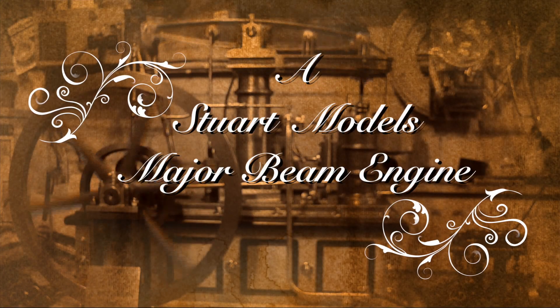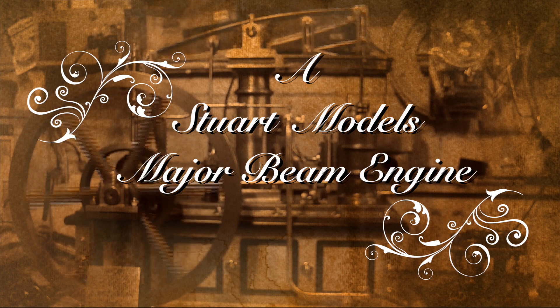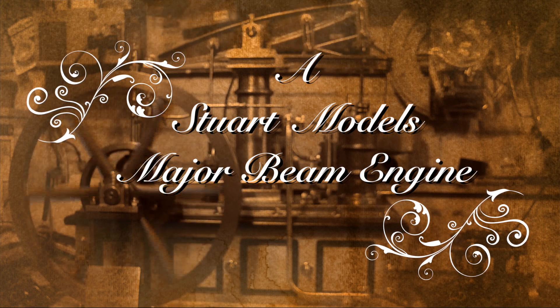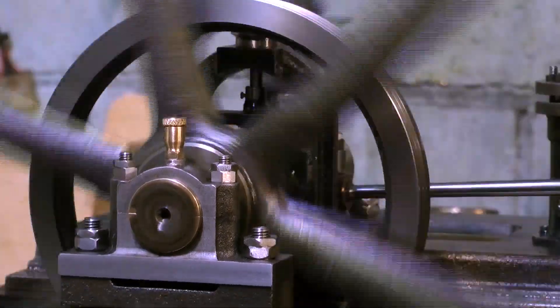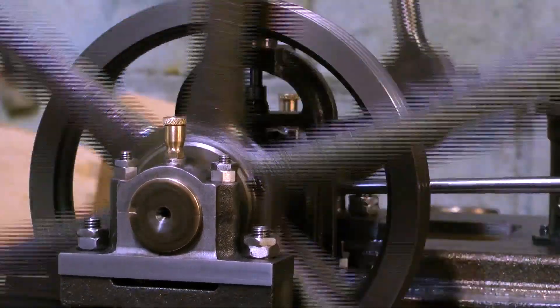This is a short video about a beam engine — to be exact, it's a Stuart Models Major beam engine, and it was built by Mr. Derek Fitzgibbon of Runcorn in Cheshire, England. This engine is absolutely beautiful in every way I can think of.